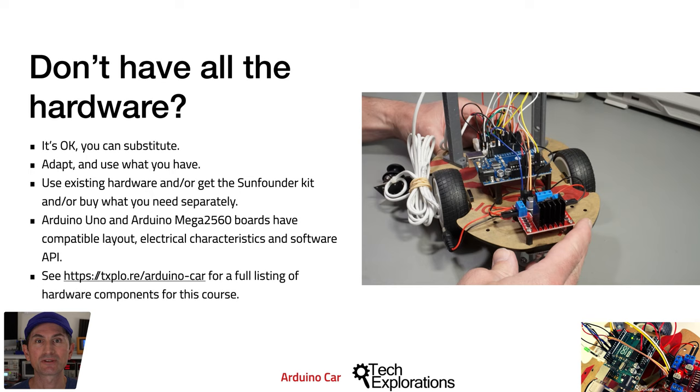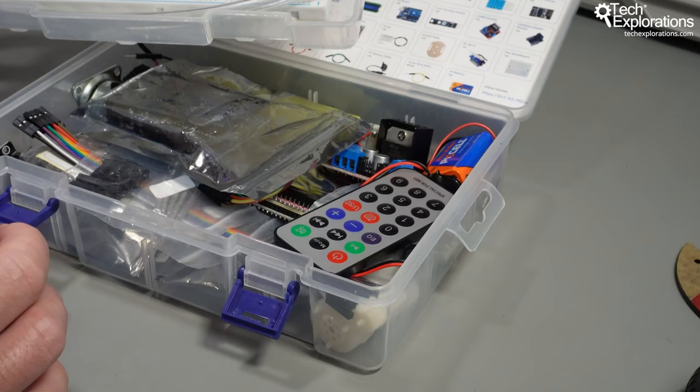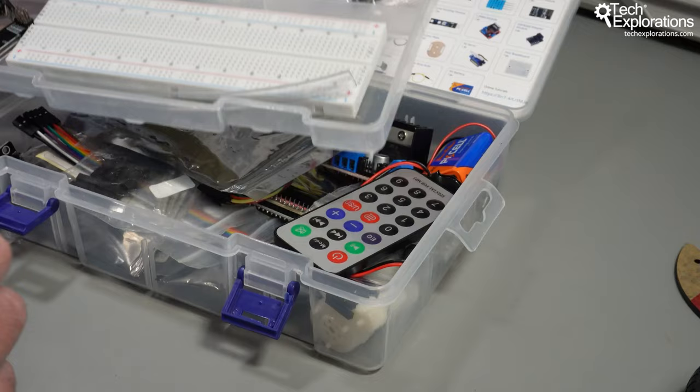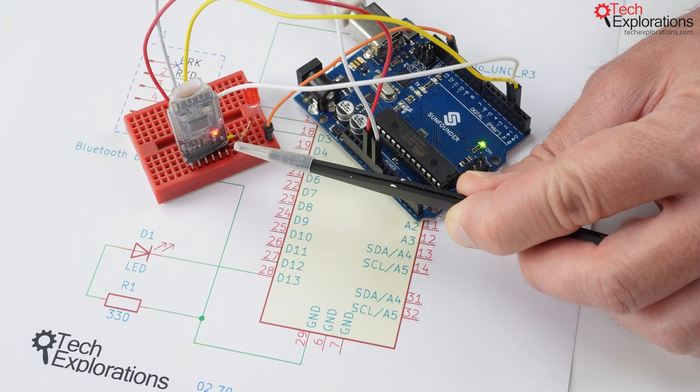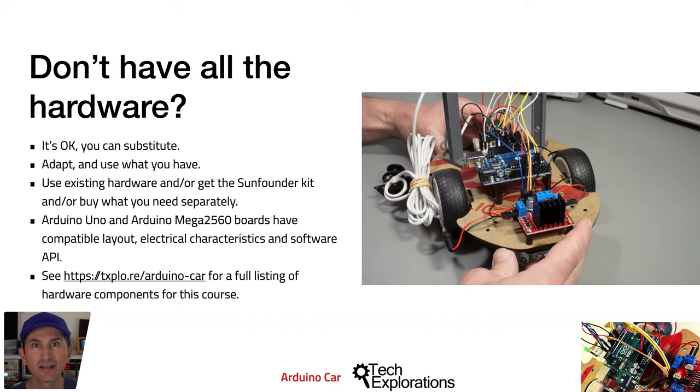The Mega will give you many more digital pins to grow your Arduino car with additional hardware if you wish. The SunFounder 3-in-1 Arduino kit contains all the necessary parts for this course, except for the Bluetooth BLE module. You can find the Bluetooth module on the SunFounder website or at your preferred retailer. You can find a complete listing of the hardware for this course on our website at t-explore forward slash Arduino car.